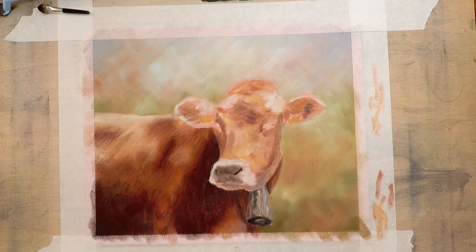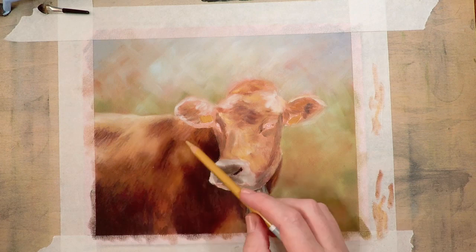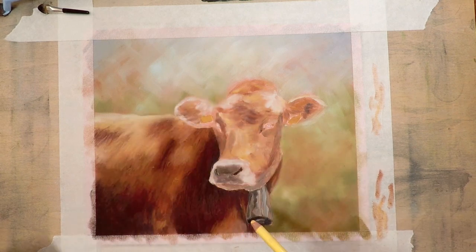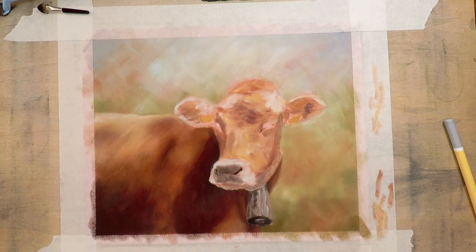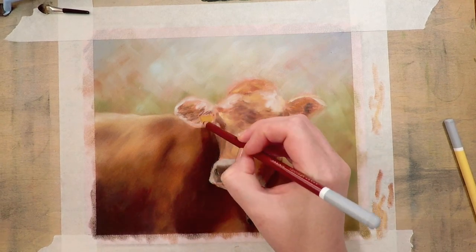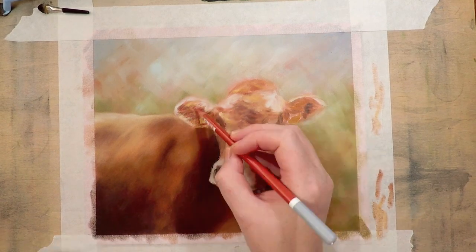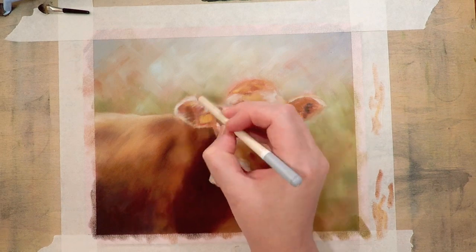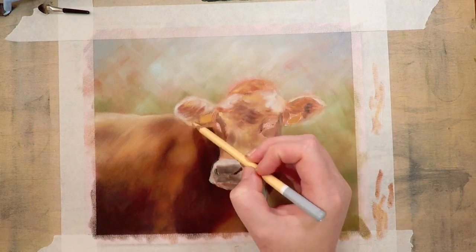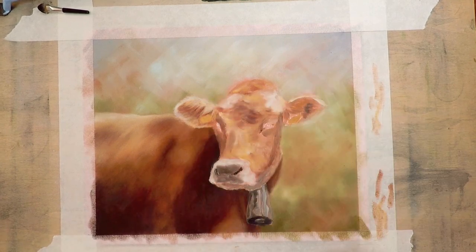I am working on a sanded paper — papers that are not sanded I find are too smooth for my liking and very hard to work with. I quite like this paper because you can add more layers than you can on a smooth paper, but there is still a limit to how many layers you can add. Keep that in mind: if an area has a really bright highlight, you don't want to put dark pastel there because it's going to be really hard to get that white back again. Same with the darks — if you have quite a lot of pastel down, it's really hard to go darker again.